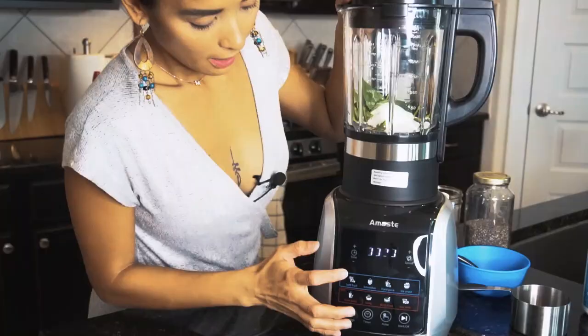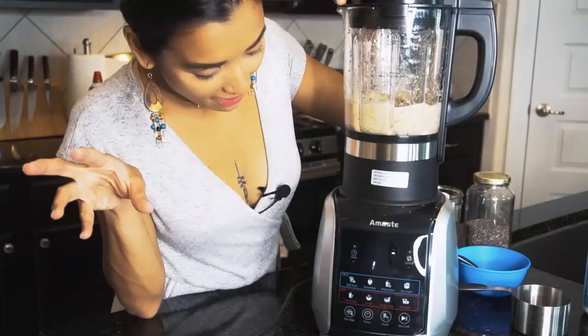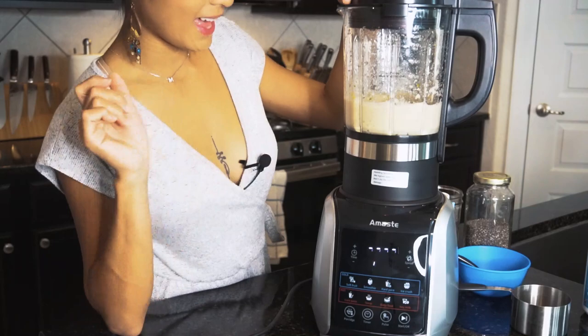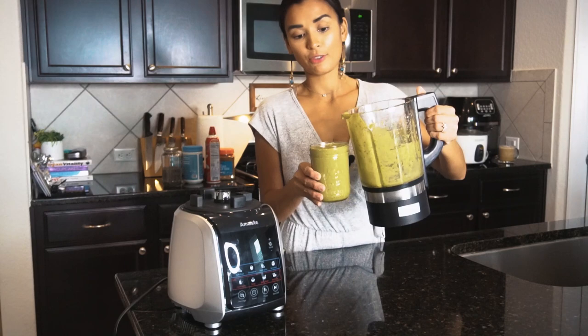Let's blend it. The blender has a time function so I set it for 20 seconds. I am impressed — here is my breakfast smoothie! Adding spinach is a great way to get more vegetables in your diet, and you can make this for your kids too if they don't like veggies.